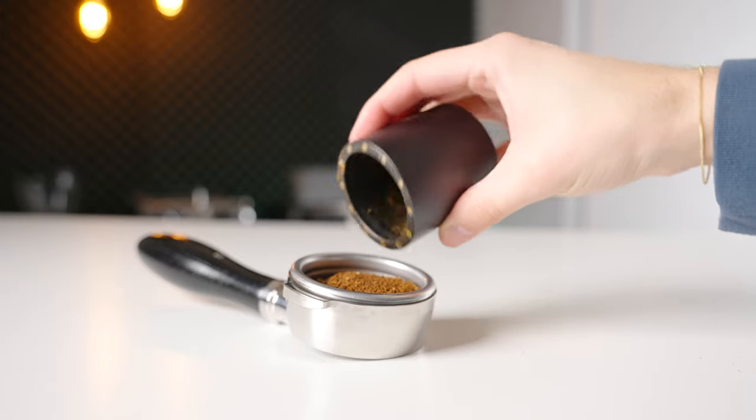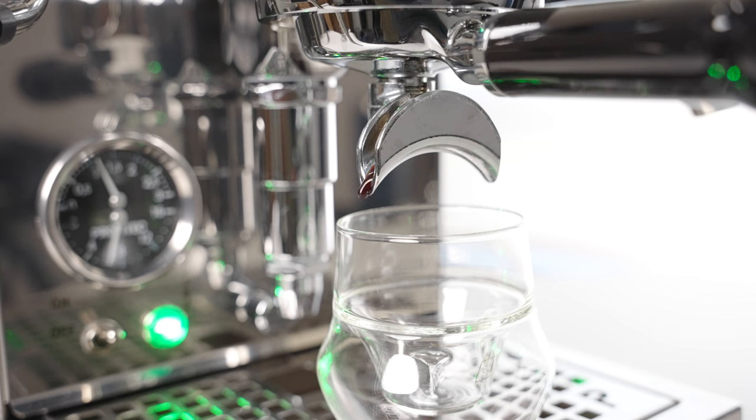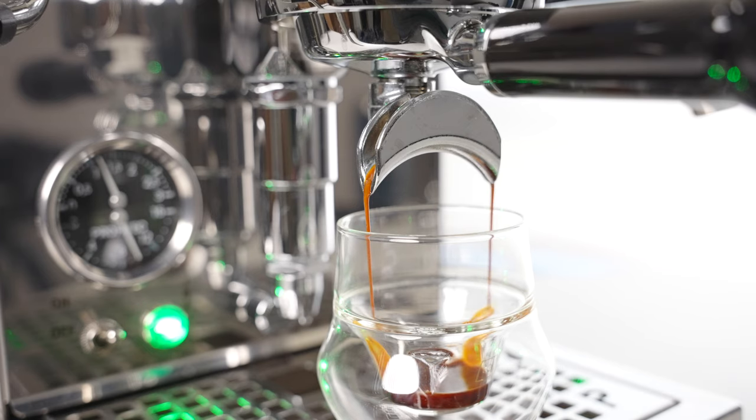Can this grinder do espresso? Yes, and actually quite well. If you're up for the workout, espresso shots will give you good body along with a well-rounded and sweet flavor profile. Speaking in overall terms of hand grinders and electric grinders, the K-Max is quite possibly one of the cheapest options out there for getting a truly great shot of espresso.